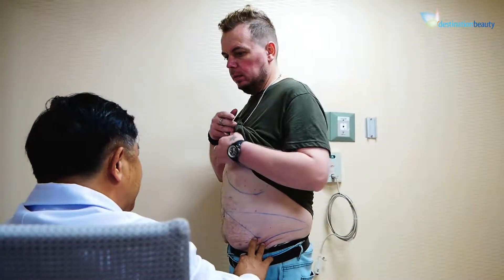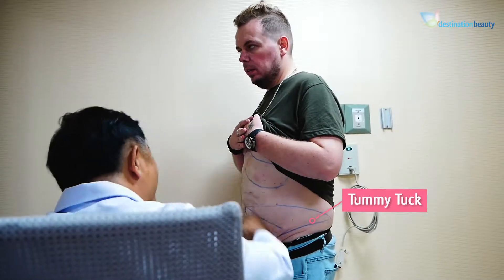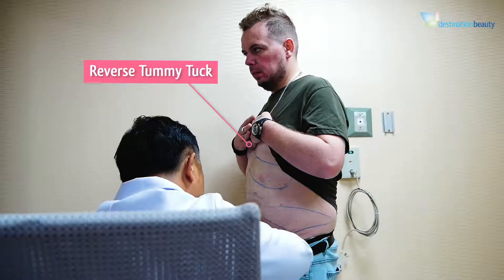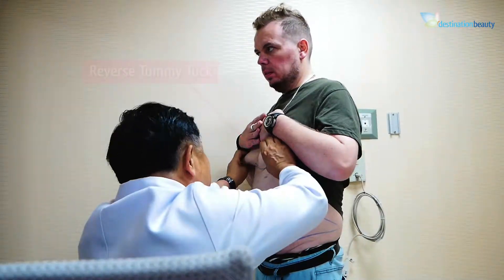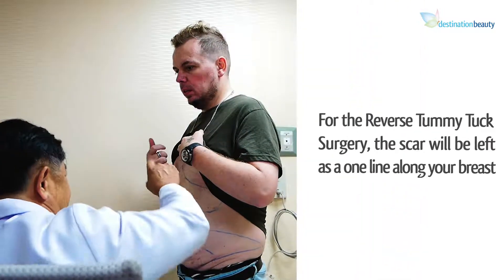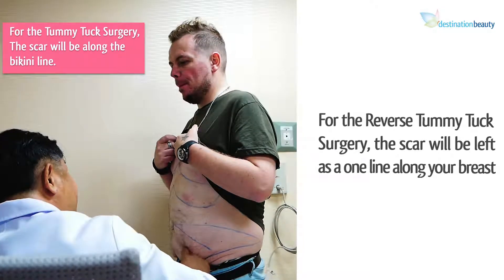That means we have to address all directions — the lower part especially. This is what we call the lower part of the tummy tuck. So we pull this area and make it tight. The scar will be one line along your lower bikini area, the same as a standard tummy tuck.